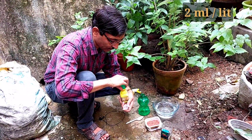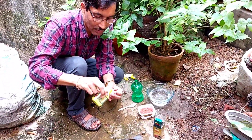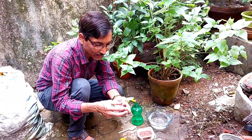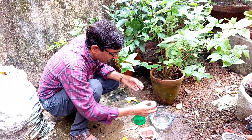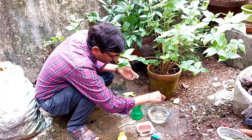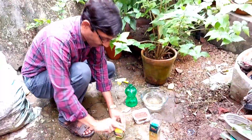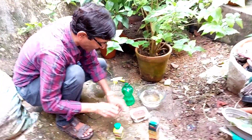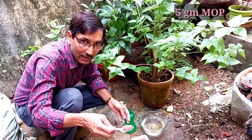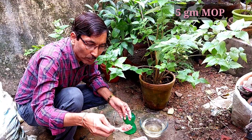I am taking 2 ml of this humic acid and fulvic acid NPK solution — that is 2 ml or about 40 drops — per one liter of water. This is a dark brown colored liquid. I am applying 2 ml of this humic acid solution here, using any kind or brand of humic acid.